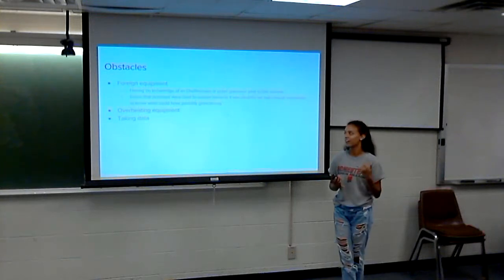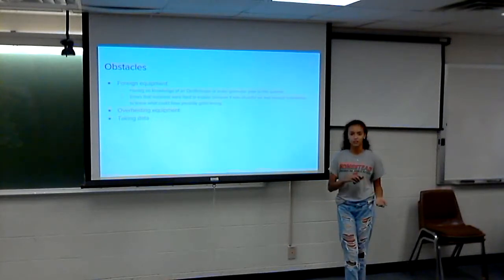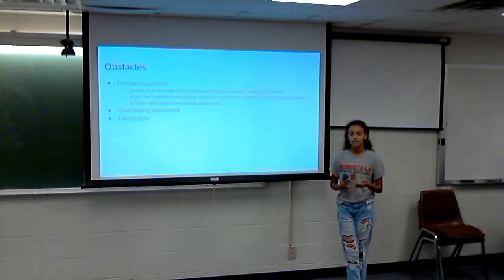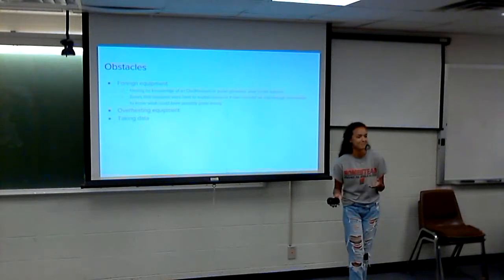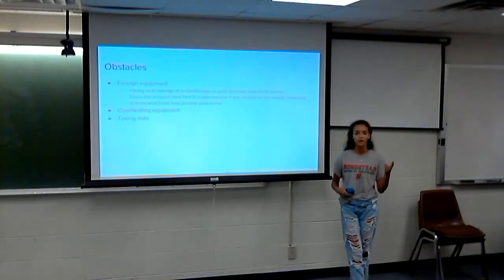Equipment overheating also played a big role — it started getting really hot outside, so we tried covering the equipment, making sure we weren't outside for too long, and being quick. Not knowing how to use the equipment meant we were outside for longer than we should have been, but once we got better with the equipment, we were in and out pretty quickly.